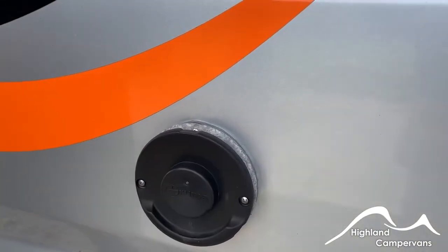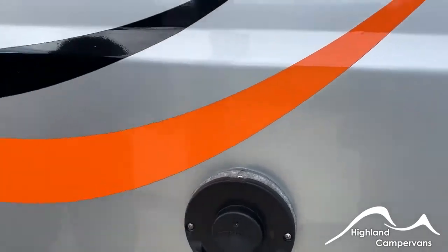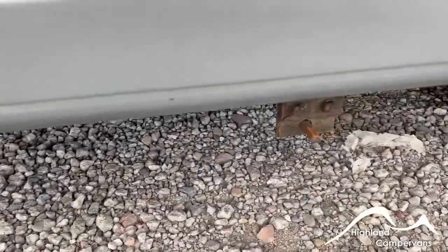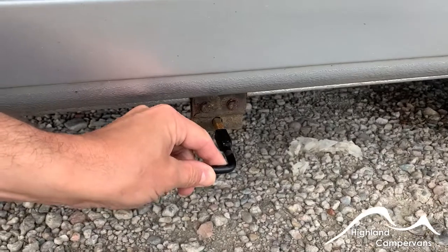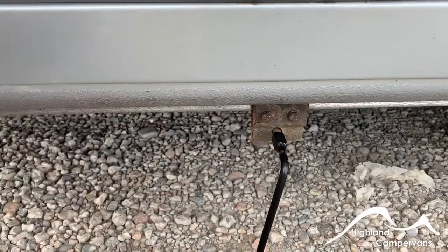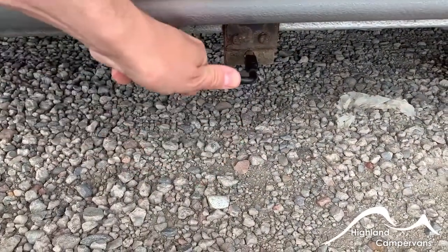The exhaust vent for the water heating and room heating system — if you're using it on gas you will see a little condensation plume sometimes come off around these; obviously if it's on electric you won't see anything at all. Down under the skirt you've got your wastewater outlet. There's a tool in the glove box — a 90-degree turn in one position opens it to allow the grey water from your tank to discharge; in the opposing position it's closed.